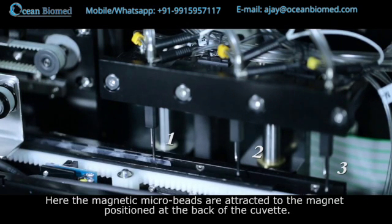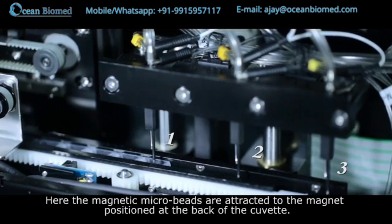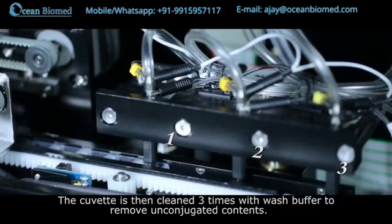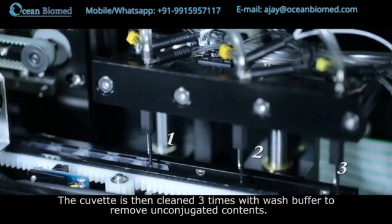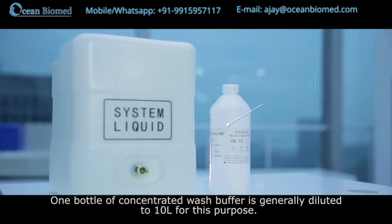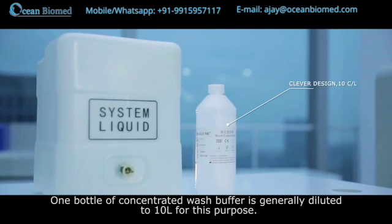At the washing station, the magnetic microbeads are attracted to the magnet positioned at the back of the cuvette. The cuvette is then cleaned three times with wash buffer to remove unconjugated contents. One bottle of concentrated wash buffer is generally diluted to 10 liters for this purpose.